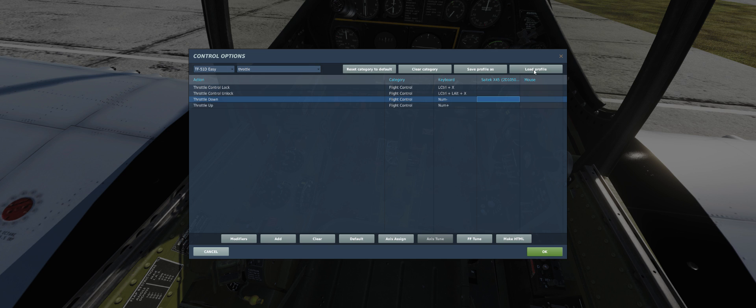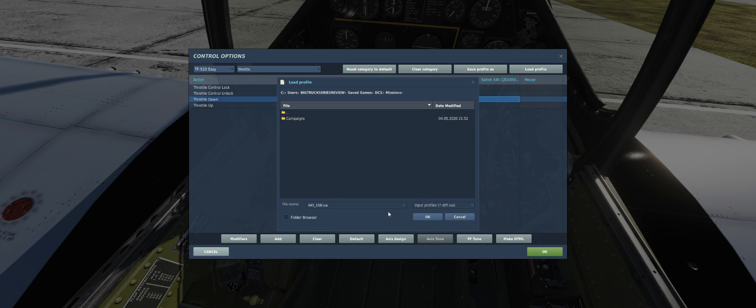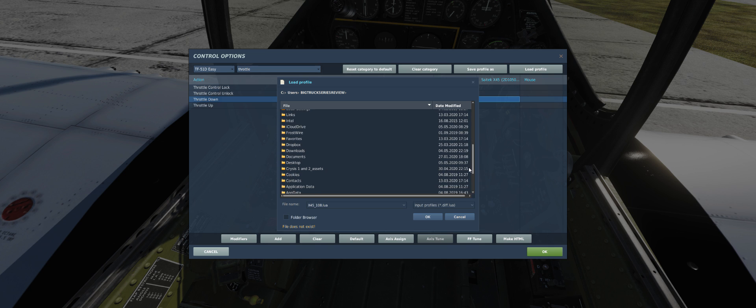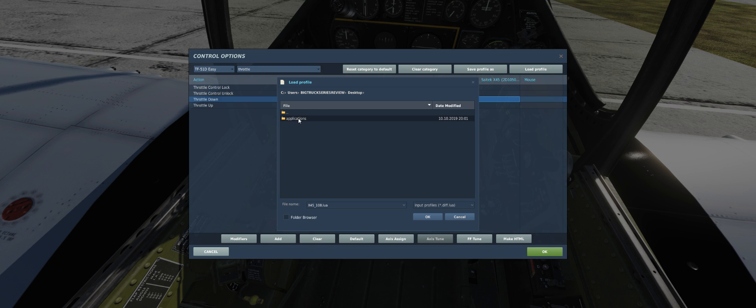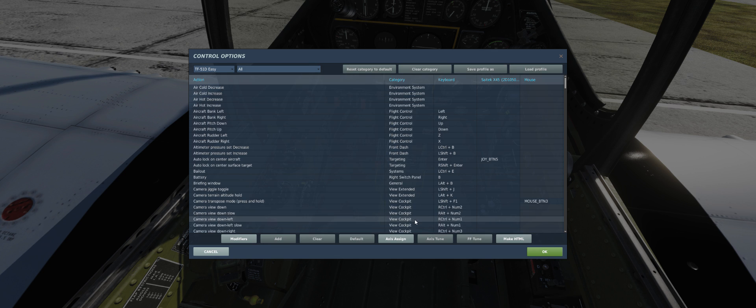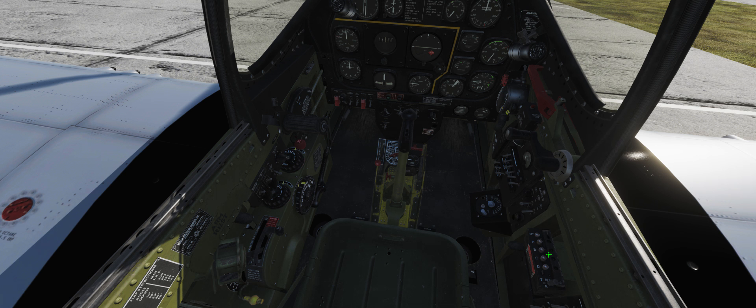Forget the throttle for right now. It says 'load profile' — I wonder if I already have one. I'm going to try to load a profile. On the desktop I find a layout PDF which is the instructions, and another file — X45 108. I downloaded this X45 108 profile off the internet. Let's see if it works — no, it does not. My joystick works fine but the throttle and carburetor I still have to figure out.